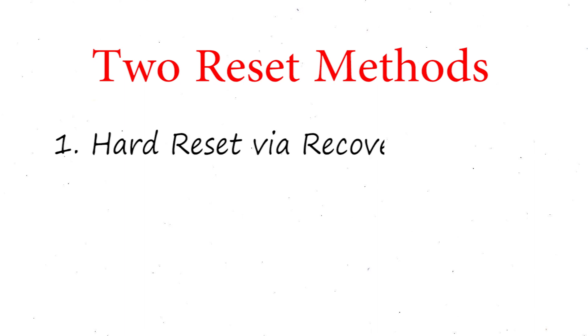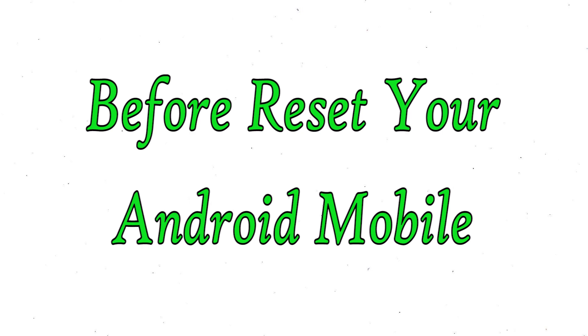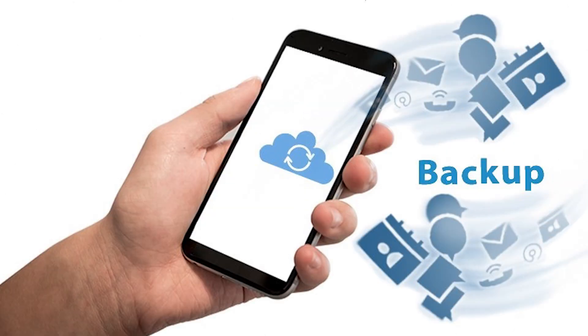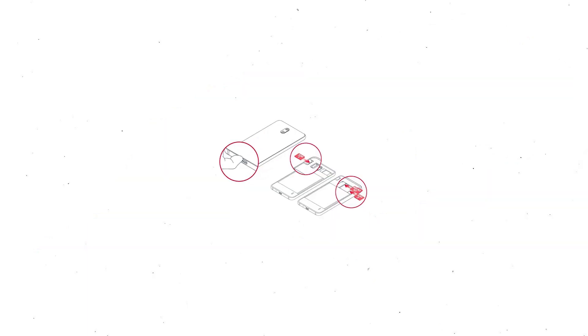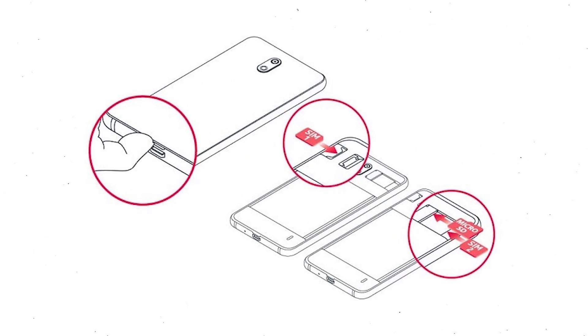First method: hard reset via recovery mode. Second method: reset with Google Find My Device. Before resetting your mobile, charge your mobile if the battery is less than 50%. You need to make sure that the data on your device is backed up so you do not lose valuable photos or documents. Reset deletes all your mobile data, so you better back up all important data and remove SIMs and SD card.